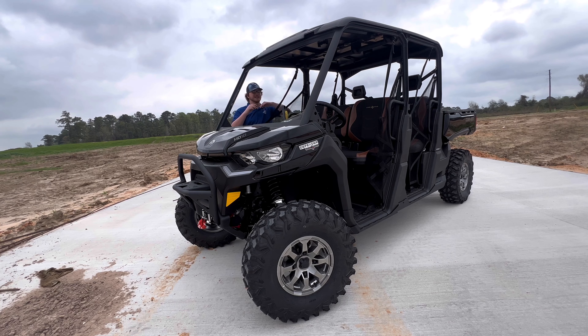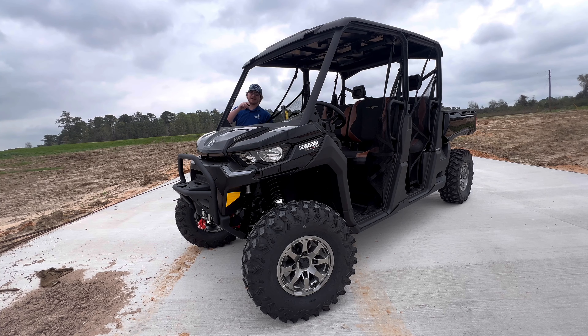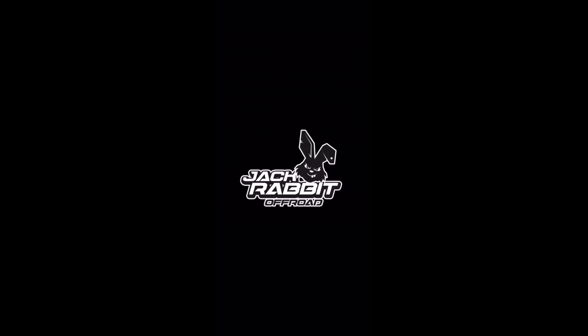With room for six people, this bike is perfect for taking out the homies or the family out on the trails and having the time of your lives. Y'all come check us out at Jackrabbit Off-Road in Huntsville, Texas. We'll see you next time.